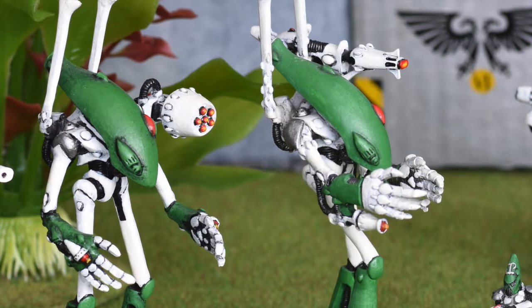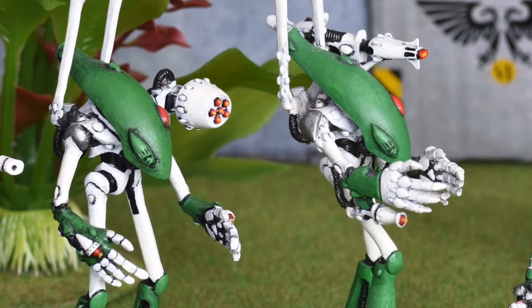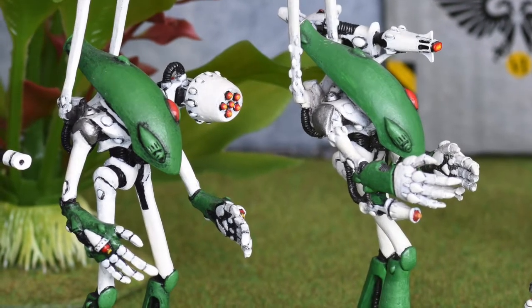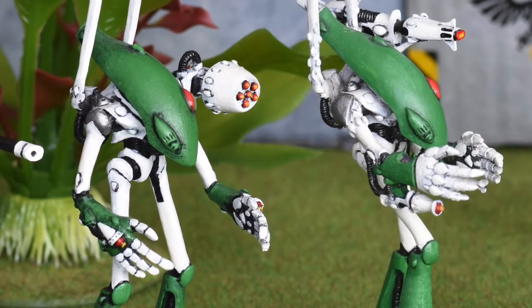First of all, the thing you know today as the Wraithlord was actually a dreadnought, piloted — believe it or not — by a living and kicking Eldar. As the dreadnought suits are puppets of sorts, they were even popular with Harlequins, and you could even have a psyker inside for some mecha Warlock action.